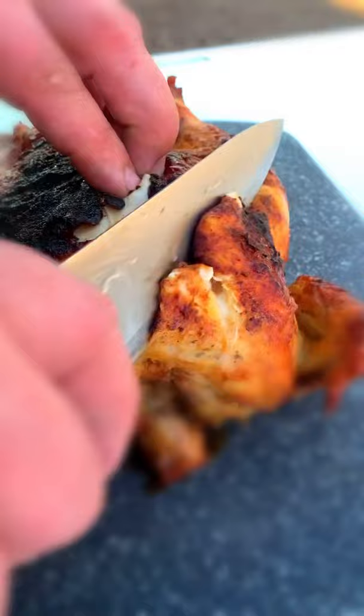Delicious. Slice it — cooked to perfection. Stay hungry, thanks for watching.